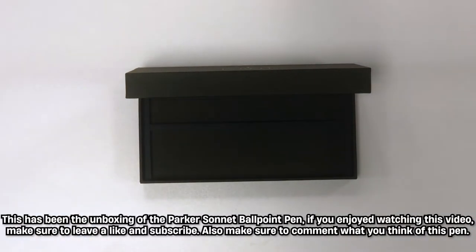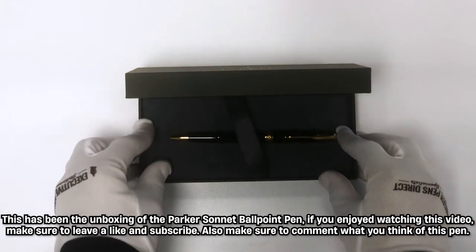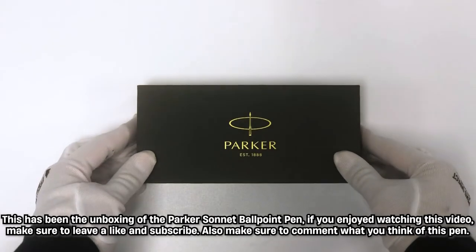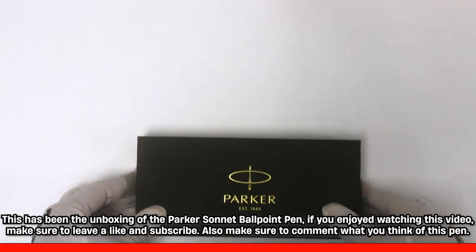This has been the unboxing of a Parker Sonnet ballpoint pen. If you enjoyed watching this video make sure to leave a like and subscribe. Also make sure to comment what you think of this pen.